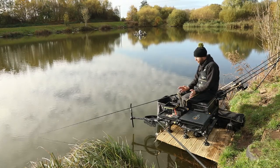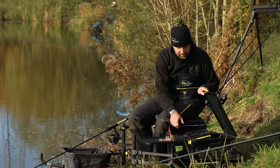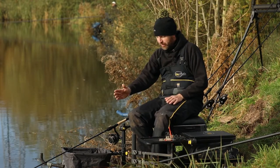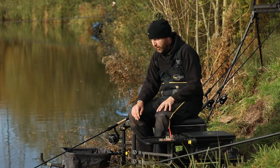If all of a sudden it starts to rain, I can just simply — my bait's away, lid's shut, I'm still fishing. I haven't lost any time, I haven't had to reel in, I haven't had to go and get a bait broly, cover my stuff up — it's done, in, away.